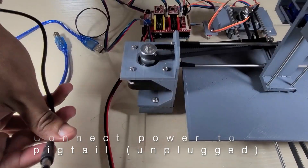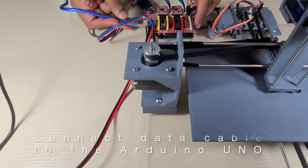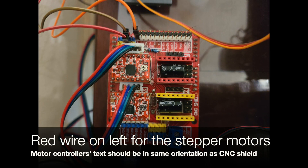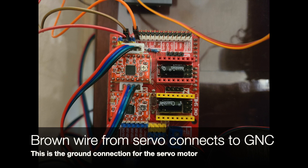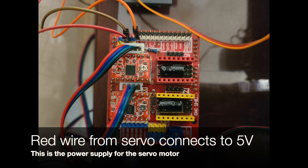Then, keeping the power supply unplugged, connect it to the pigtail wire. Then connect one end of the data cable to the Arduino UNO. Note that the red wires are on the left for the stepper motor connections. The orange wire from the servo connects to the Z plus, the brown wire from the servo connects to GND, and the red wire from the servo connects to the 5 volt power supply.